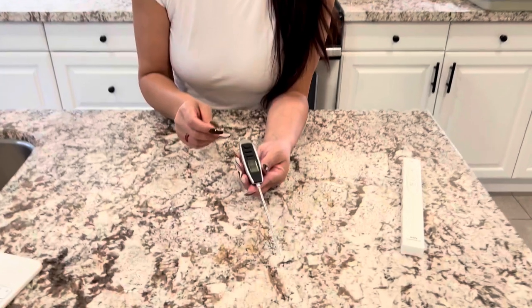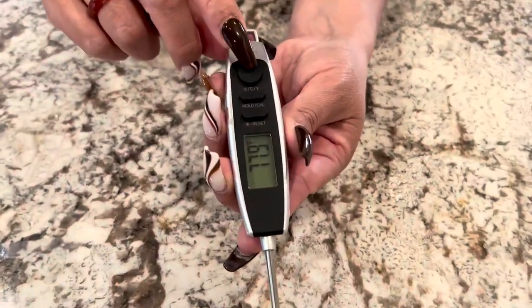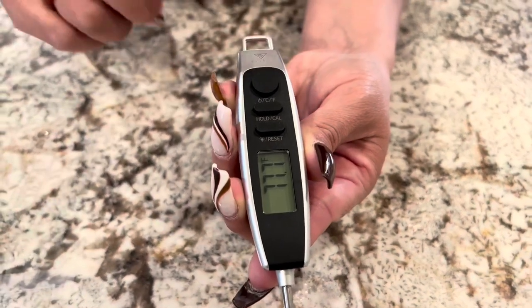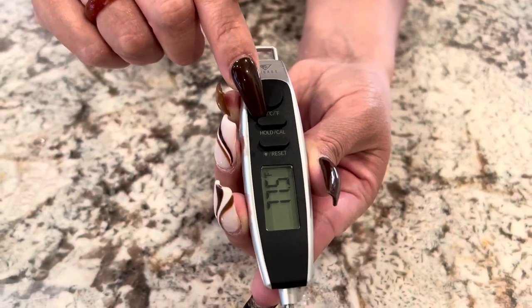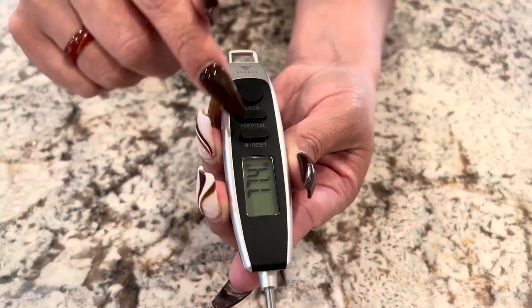So let's take a closer look at it. Here's the power button, very easy. Super easy to just one click and it's on, and then you're gonna use the same button to do Celsius or Fahrenheit. You can hold it, you can lock it.